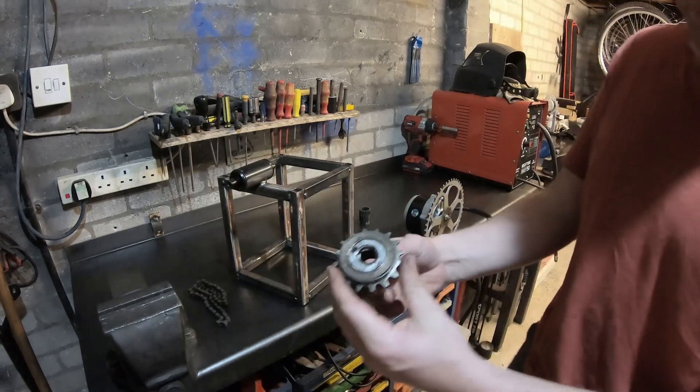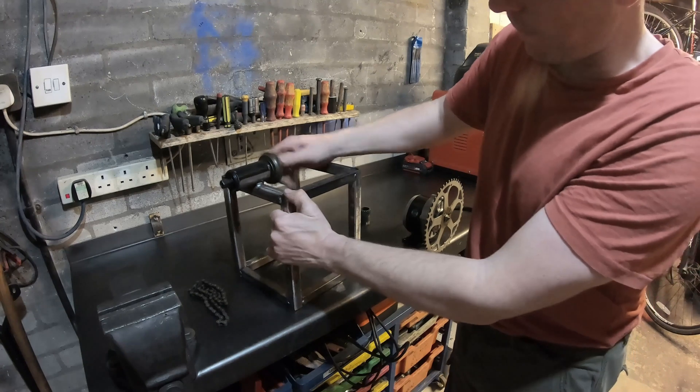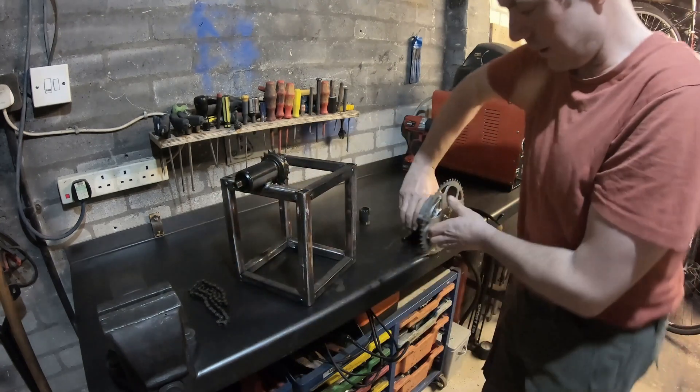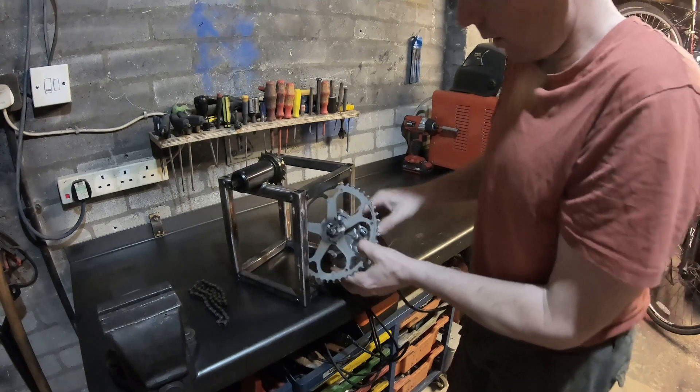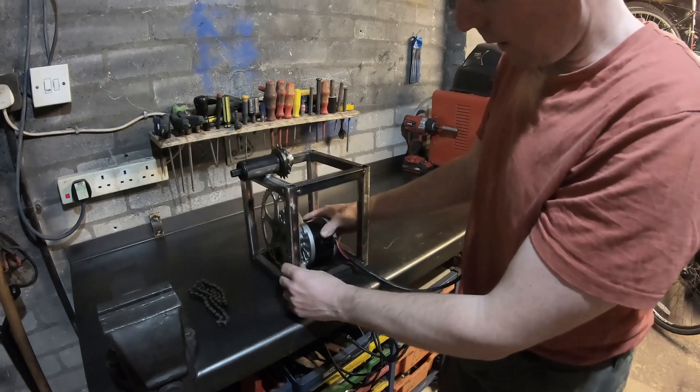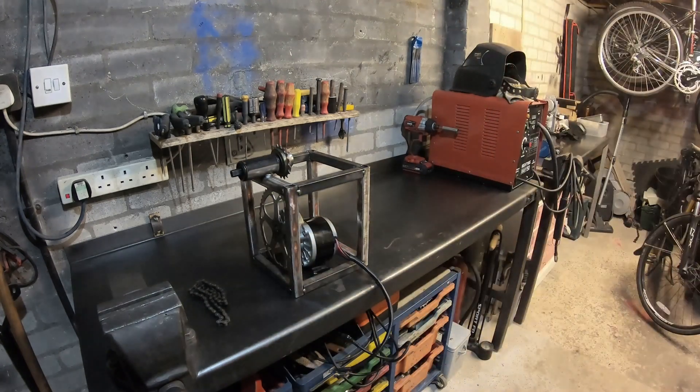This will be the drive off the back of the windmill. This is only a mock-up — I'll have to put some plates in there just to shore it up.